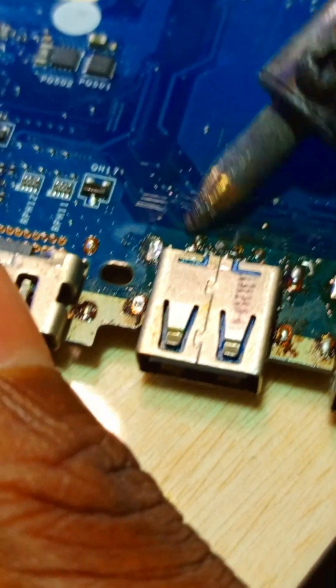In this video, you can see how I am replacing a USB 3 port. It can transmit data in both directions simultaneously.